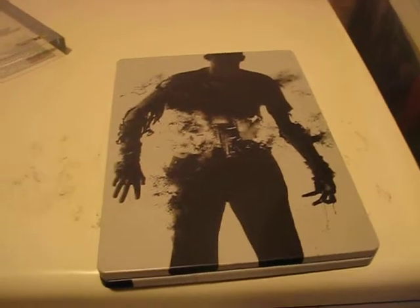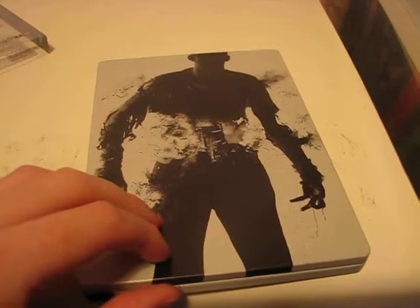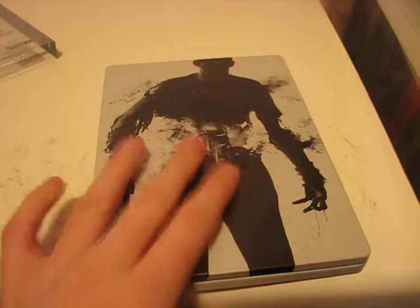Very nice steelbook. There's a collector's edition from Game and Gamestation — that's 130 quid. I got the steelbook for 43; I traded some stuff in and got 50 quid so I decided to get the steelbook version.